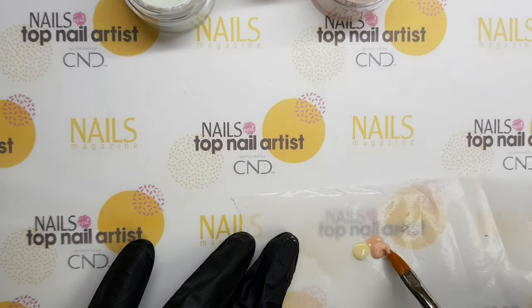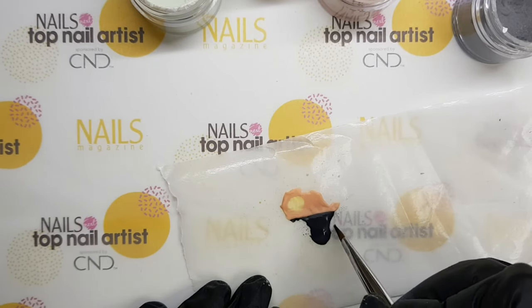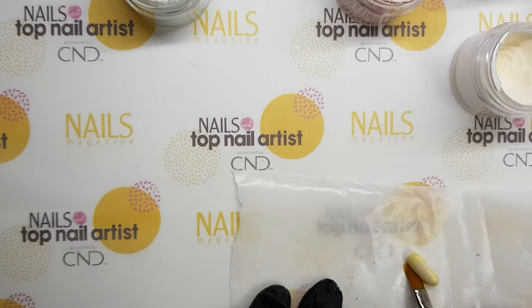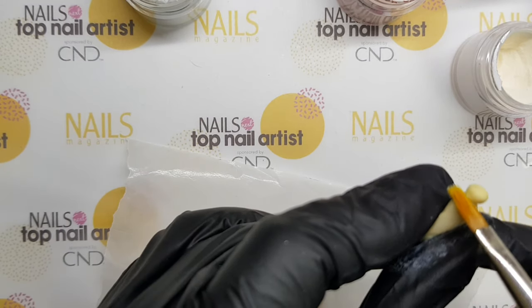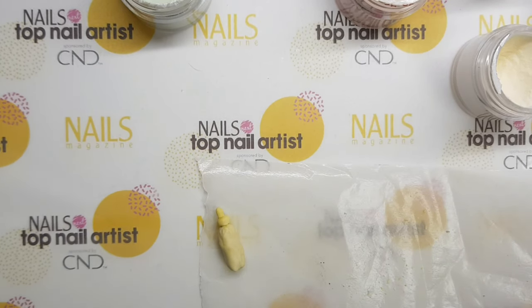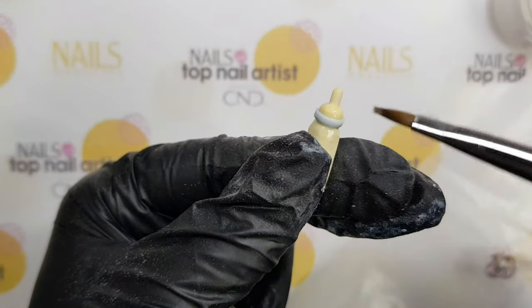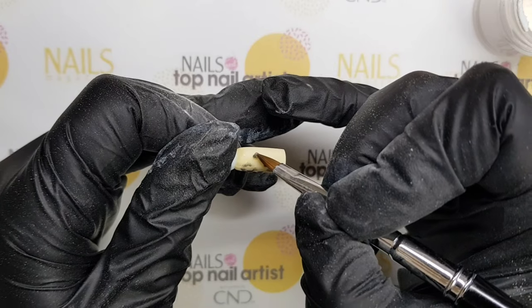The inspiration for my last nail is Africa, as it is best known for its safari. I have used acryl and filed it to define its shape, then added a leopard spot.